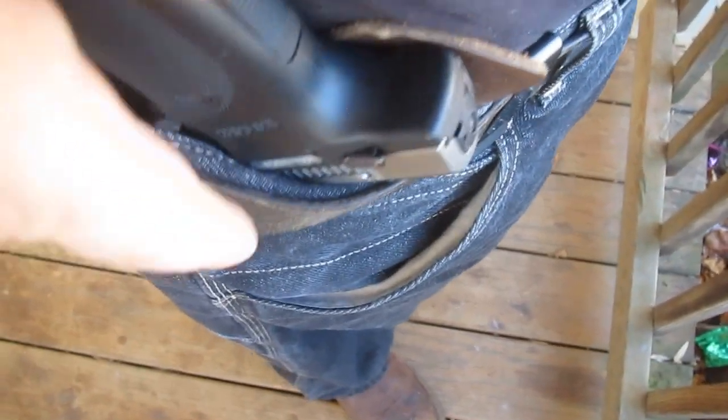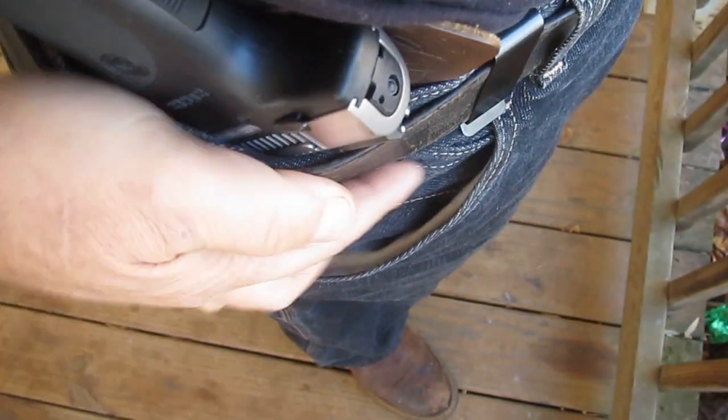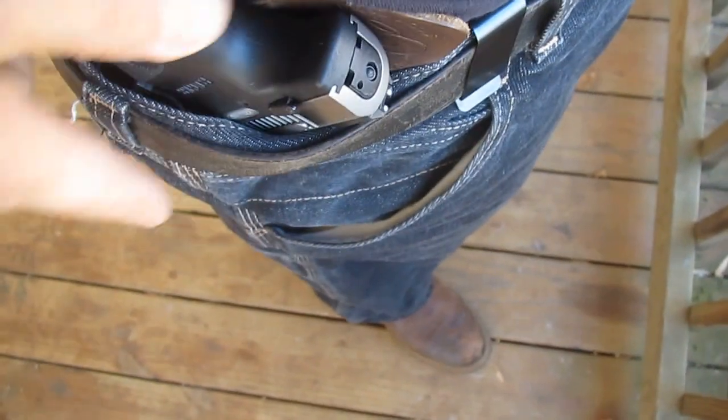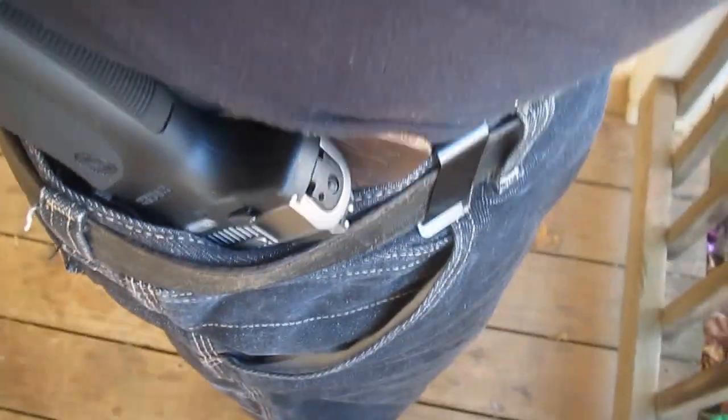But I wanted to have more retention, so it's a very easy fix. I just wanted to show you guys that if you needed to adjust the retention on Kydex holsters, it's no big deal. And there you have it — so don't embarrass yourself and have your gun flop out on the ground in front of somebody.